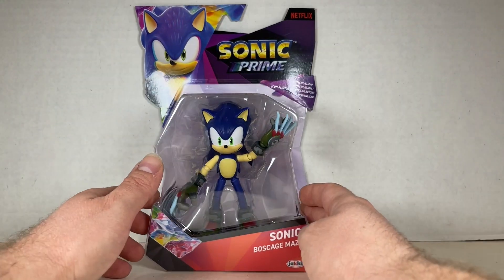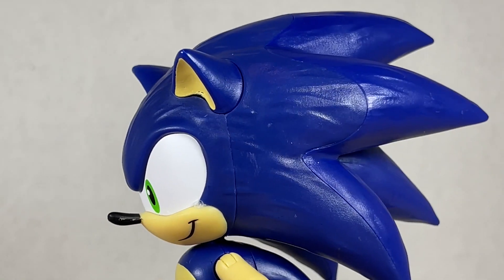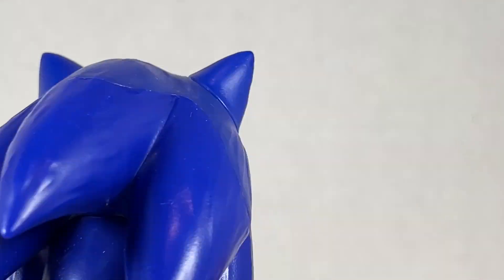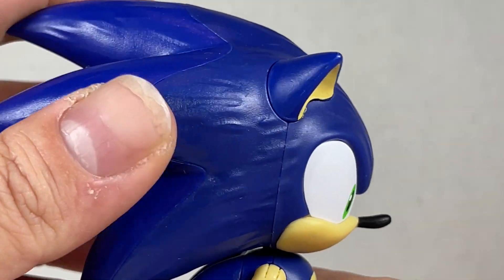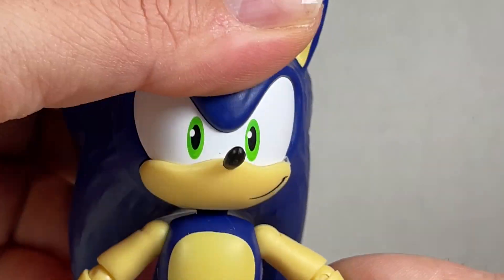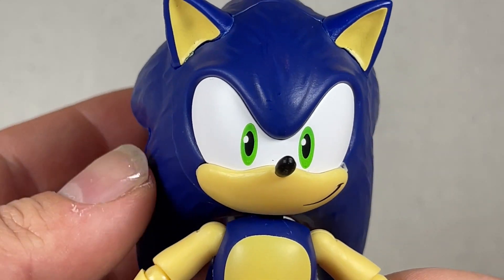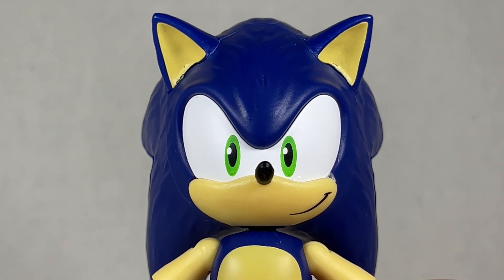Now let's check out Sonic from the Boss Cage Maze. Sonic's head mold is the exact same as previous — it's a reuse once again for the action figures at least. It looks nice though and pretty cool. It isn't really top heavy, which is great. I wish more Sonic figures were like this. His articulation goes left and right, which is pretty fine. The nose and eyes are good — it's the same. Let's just move on.